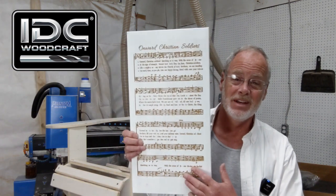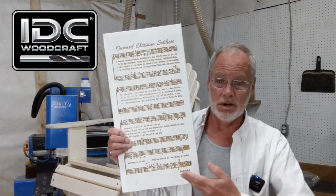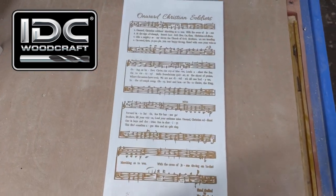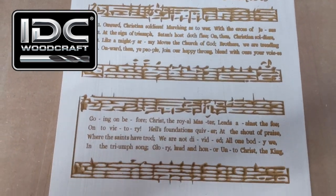I want to show you something that came in the mail this week. I love getting CNC projects in the mail — I have a whole shelf up in my apartment full of projects people have sent me. This one came from our CNC brother Tim: it's a musical rendition of 'Onward Christian Soldier,' one of my favorite Christian songs outside of Amazing Grace.